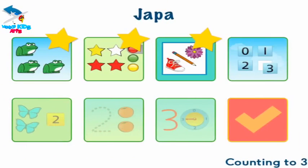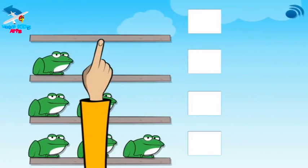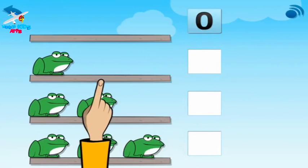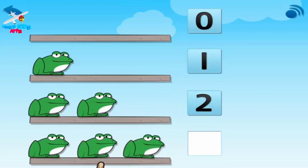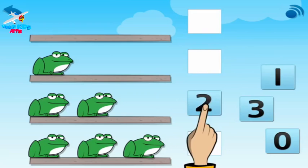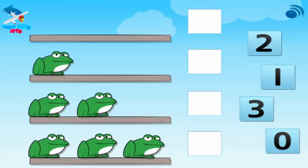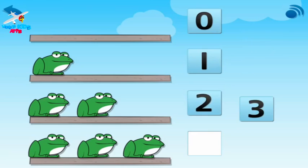Choose the flashing button. Look — no frogs on this rock, zero. One frog, one. Two frogs, two. Three frogs, three. Now look: two frogs. Two. Your turn — put the numbers in place. No frogs. One frog. Two frogs. Three frogs.